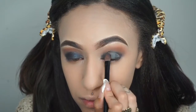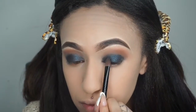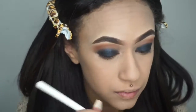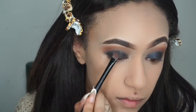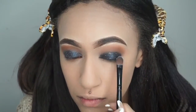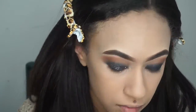Never wipe your eyeshadow in windshield wiper movements because you want it to stay in place. The only time you should use windshield movements is when applying your crease. I'm spraying my flat eyeshadow brush and using the ColourPop Super Shock Shadow in the shade Tassel, packing that right on top for more glitter and shimmer — applying a second layer.